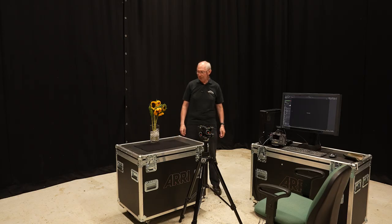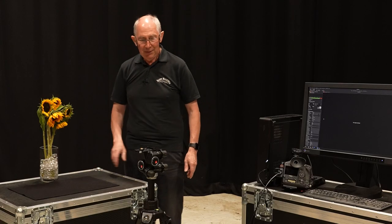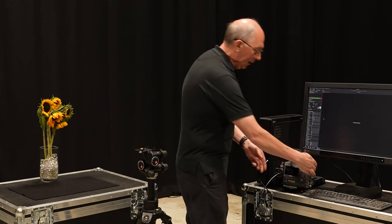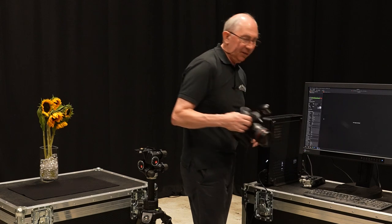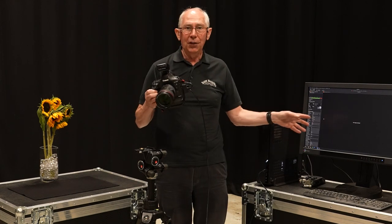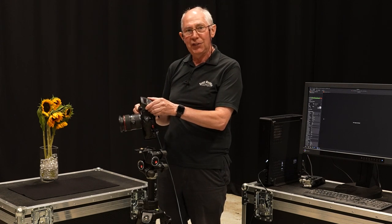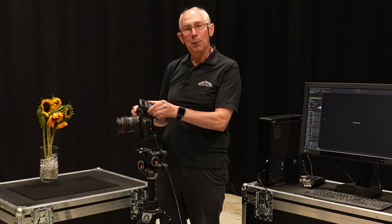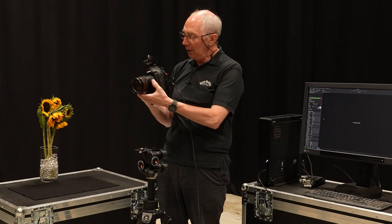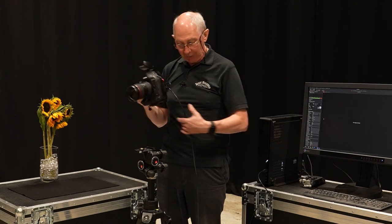So what I've got set up so far are these sunflowers just on this table, and I've put a tripod just in front of them. I'm going to be using this DSLR which is tethered into Capture One software. On the top of the camera I have a flash sync trigger, which is also capable of controlling the energy in the flashes. I'm using a 24-70 zoom lens on the front of the camera.